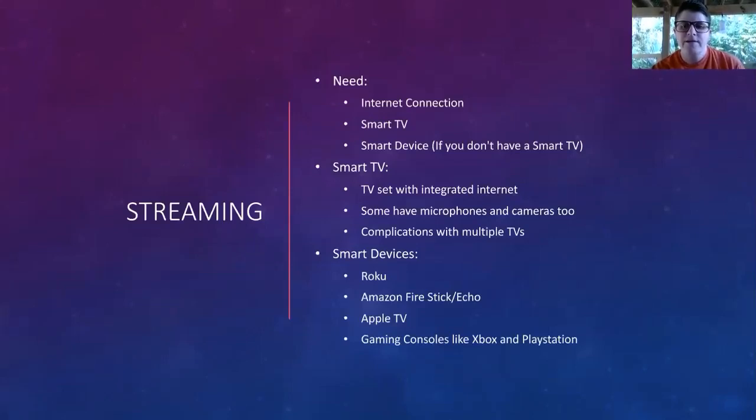Keep in mind that not all devices, if you're trying to use a gaming console, are able to get all the apps you may want. Sometimes it's difficult to run Netflix off of some of them because some may have their own proprietary software they want you to use instead. A smart TV is a TV set with integrated internet — it means you can connect it to your home network. Some of them have microphones and cameras. You also have the ability to download apps directly onto your TV for streaming. You don't need a smart TV as long as you have a USB hookup on your TV to connect a streaming device.